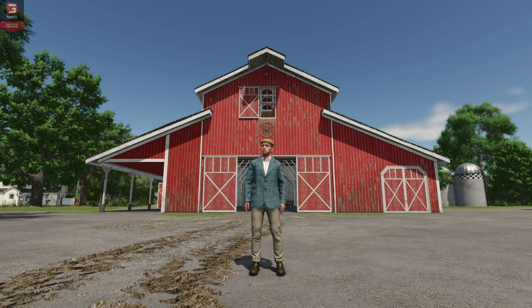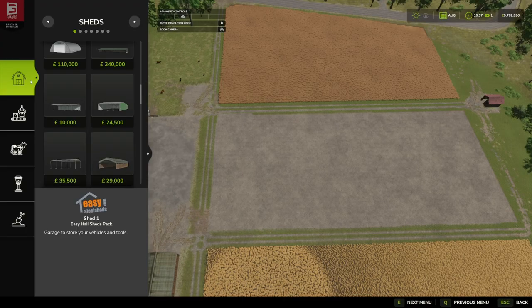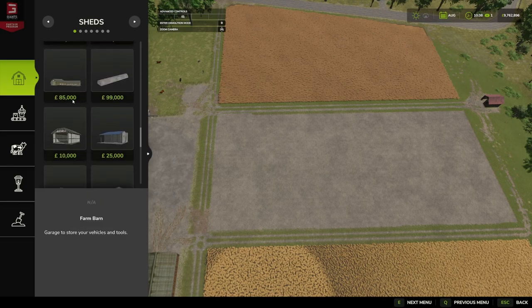Hello and welcome to this first look mod video. Today we're going to be looking at the Easy Haul Sheds pack by Adub Modding and the Sully APB team. It's a pack of two easy shed models for storing your tools and machines, both coming in at four thousand pounds, euros, or dollars, with a daily monthly upkeep of two dollars.